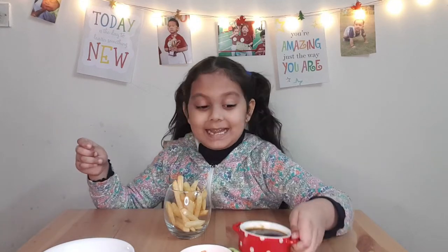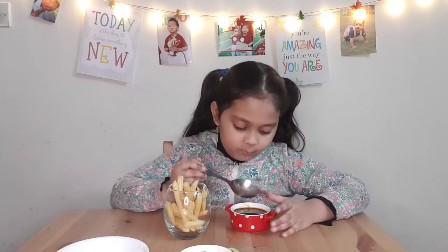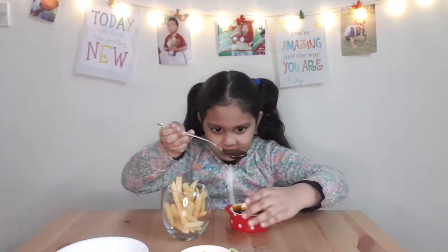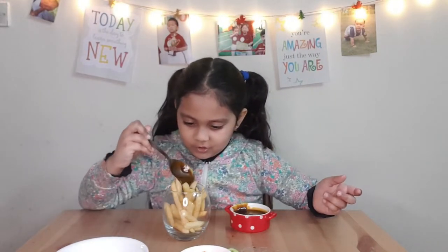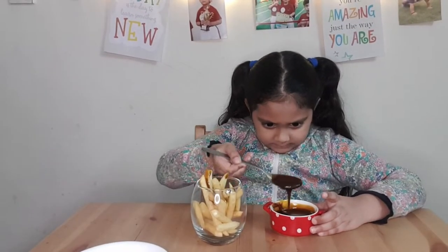Now what you need to add is tamarind chutney. Let me take the spoon and put one big spoon — wow, it's dripping, gotcha! One spoon done. And the second spoon — oh, this might be a little too much!